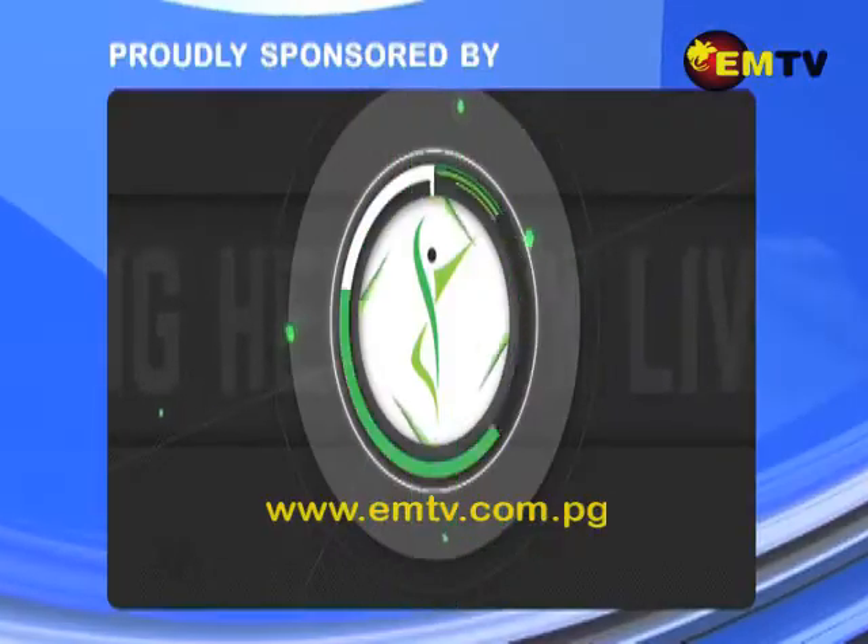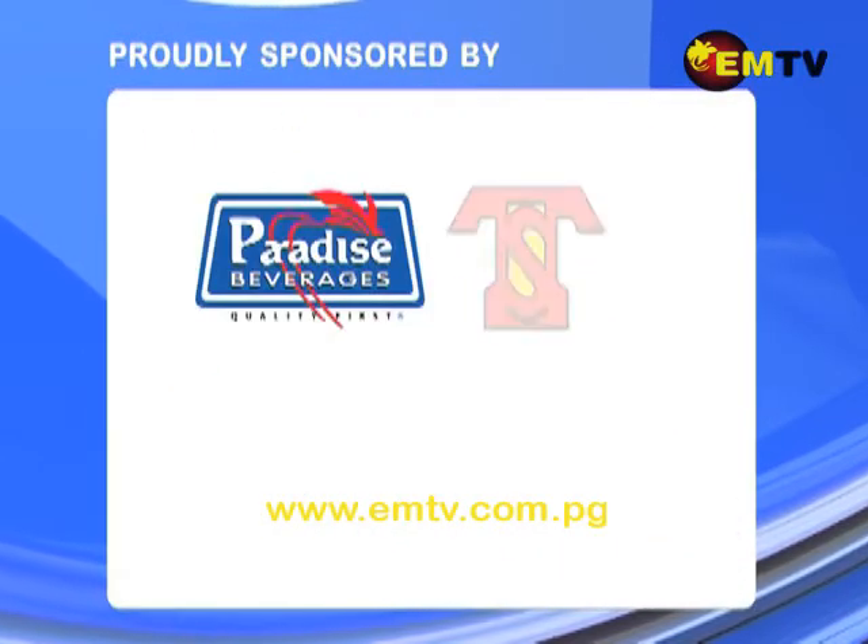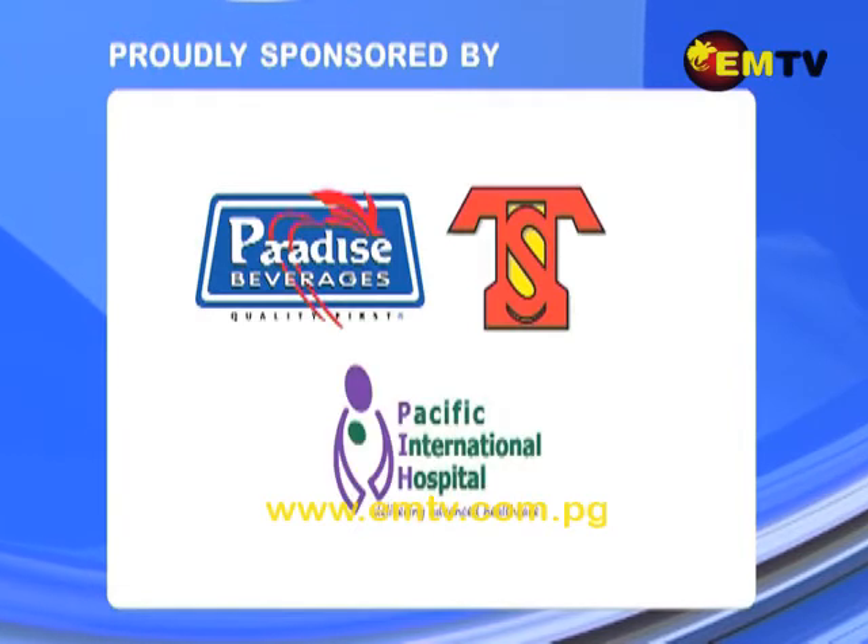Healthy Living with Mila Season 5 is proudly brought to you by Paradise Foods Limited, TSD Group of Companies, and Pacific International Hospital.